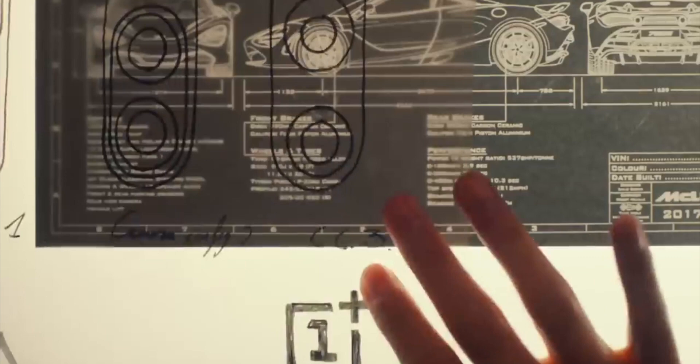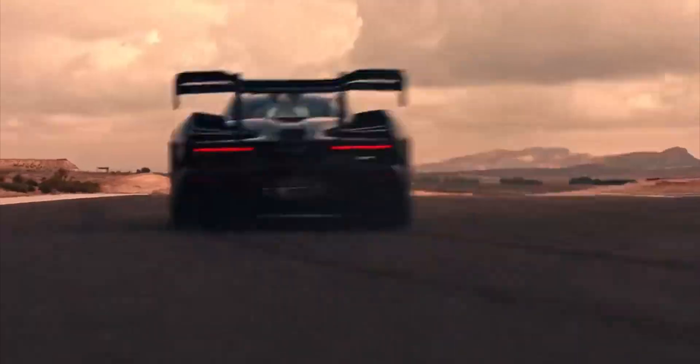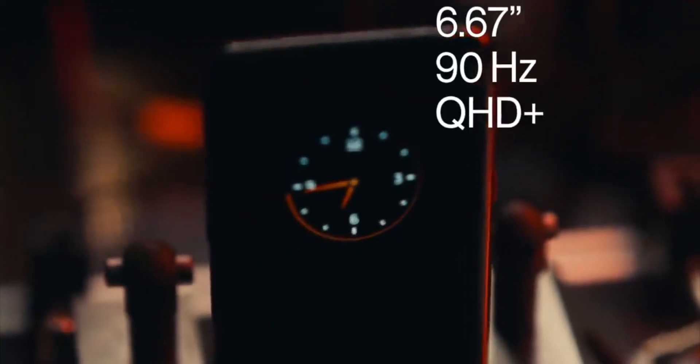Apparently one of the OnePlus directors saw this type of glass in use in McLaren cars at the McLaren factory in the UK and thought it was a very good idea to use it in a concept OnePlus phone.